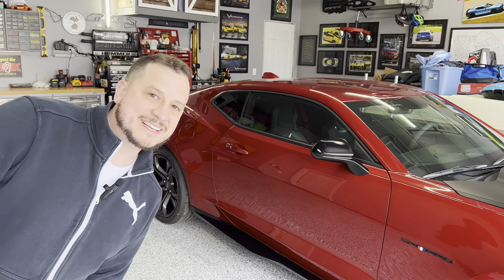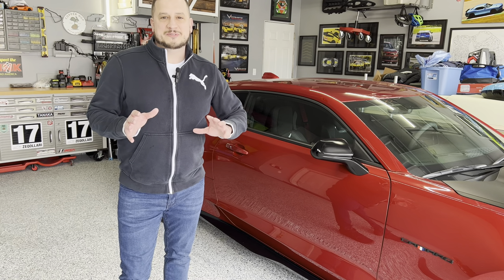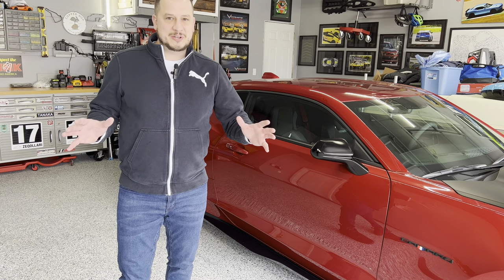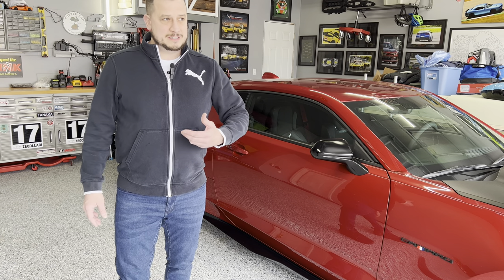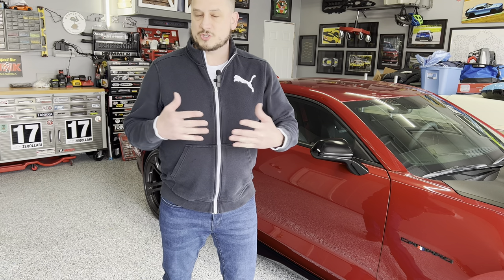Hey, hi, welcome back. Today we're going to do a video on an oil change. I know there's a ton of videos out there on how to change your oil, however I figured I haven't done one. There's a lot of subscribers on my channel that have actually asked for a how-to on how to change the oil. So I'm actually going to use my friend Matt's 2023 ZL1 Camaro to show you the oil change. It's the same for all sixth gen Camaros that utilize the V8.